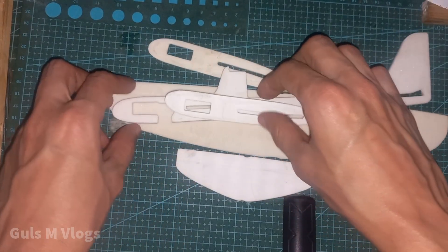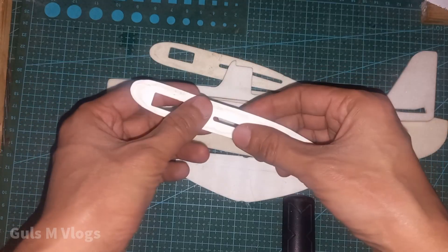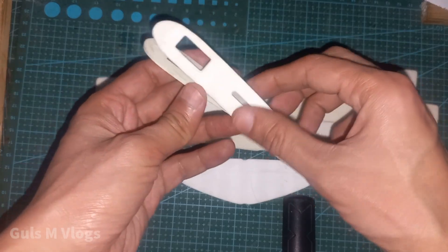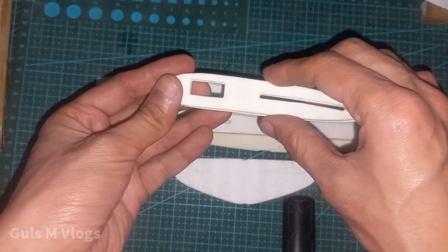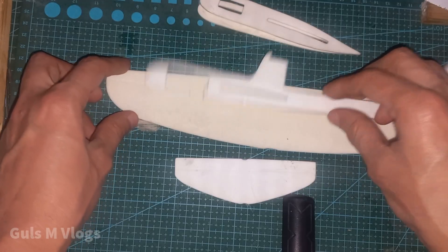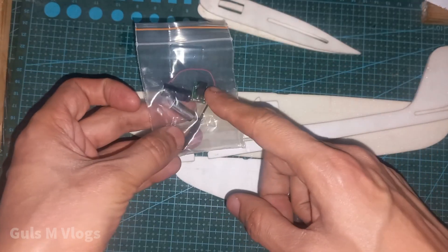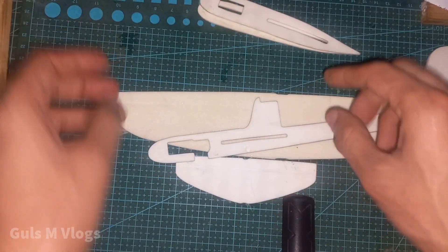In this video I am going to assemble this capacitor-powered glider. I bought it from a local website, but it can also be bought from AliExpress, Banggood, or Amazon — I will put the AliExpress link in the description. This is the glider, and this is the capacitor-powered motor circuit.